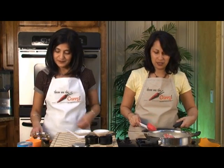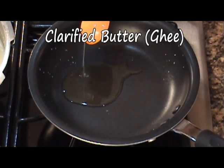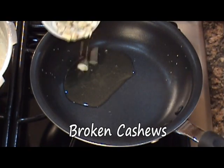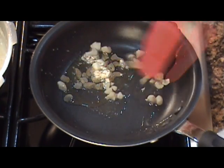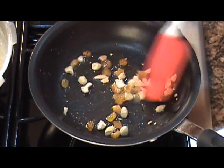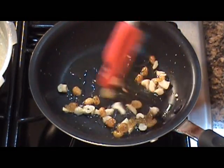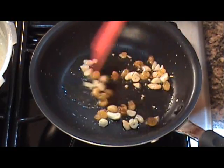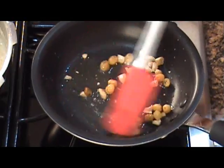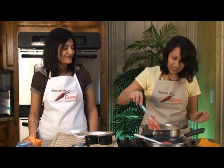In the same skillet, add the ghee and allow it to heat up. Once the ghee is hot, add the cashews and give them about a 30-second head start before adding in the raisins. Keep stirring, otherwise the raisins tend to burn. You want the cashews to have a little color, and you'll notice the raisins also plump up. Once the raisins are nice and plump, add everything into the payasam and mix it.